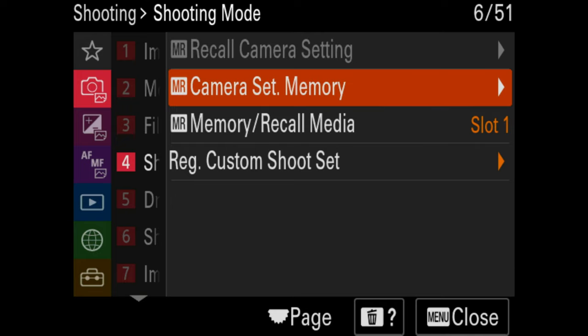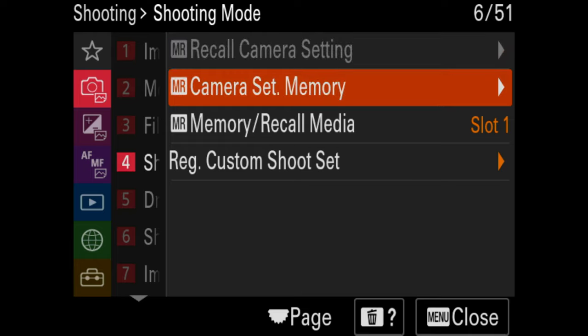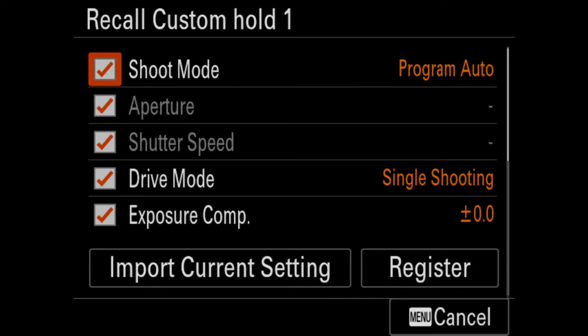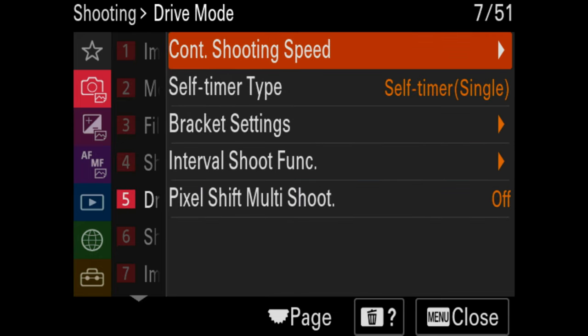Memory recall allows you to upload your settings onto one of your memory cards, and then you can put that card in the camera and upload those settings. You also have one, two, and three on your mode dial — these can actually be full custom settings sets. So you can register a custom setting set to positions one, two, and three on the mode dial if you want to quickly flip to your wide-angle settings, macro settings, or video settings. That's pretty important to keep in mind.